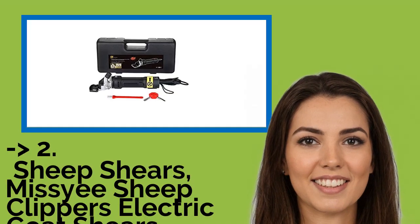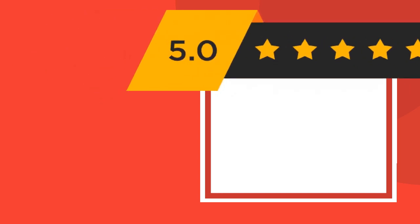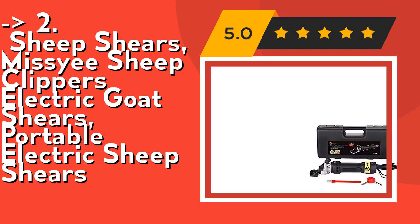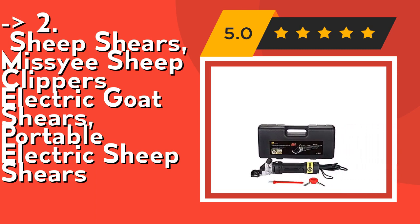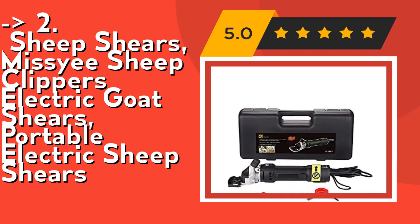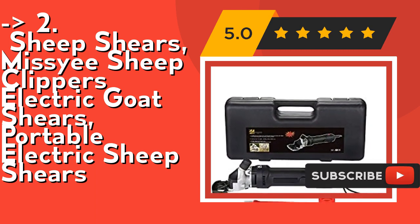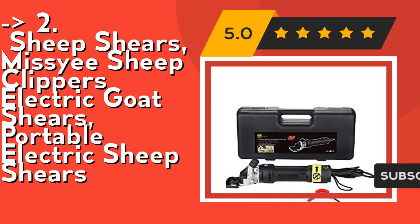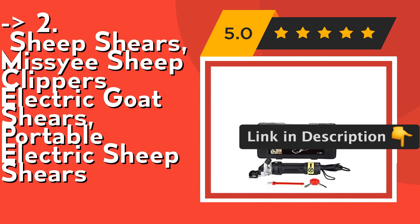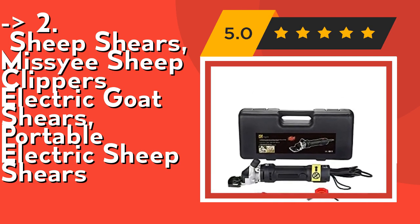According to reviews, the 2nd best product is Missy Sheep Clippers, electric goat shears and portable electric sheep shears. Its powerful motor delivers 320 watts and 2400 strokes per minute, suitable for daily tailoring. Functional enough for horses and cattle by replacing the cutting head. Please read the operating instructions carefully before use. Suitable for most livestock as a professional farm engineering tool — by replacing the exchangeable clipper head to meet the needs of most farms. Not recommended for cats and puppies due to the powerful motor. Check out the link in the description to buy this product from Amazon.